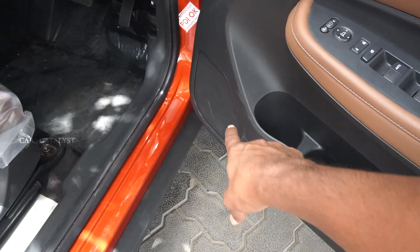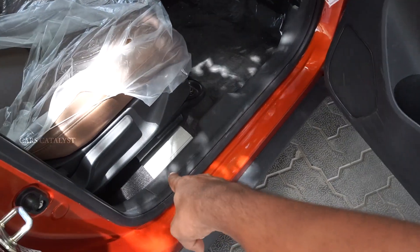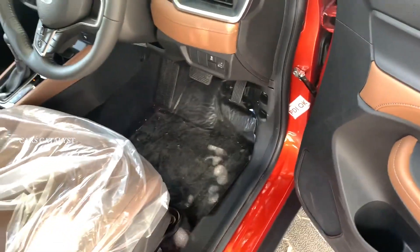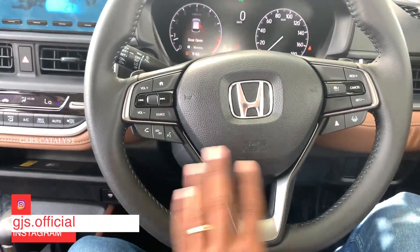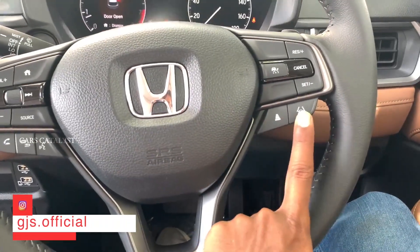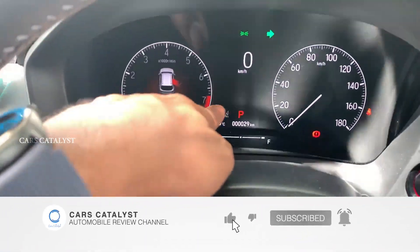There are speakers, cup holders, and bottle storage. You get height-adjustable seats and recline angle adjustment. There are steering-mounted controls, cruise controls, and ADAS settings including lane watch assist and lane keeper assist, all visible in the instrument cluster.